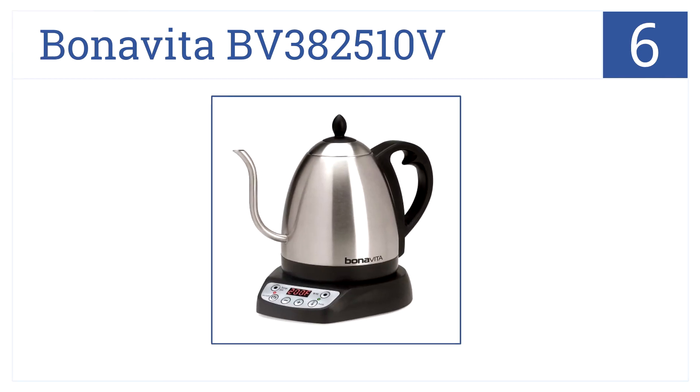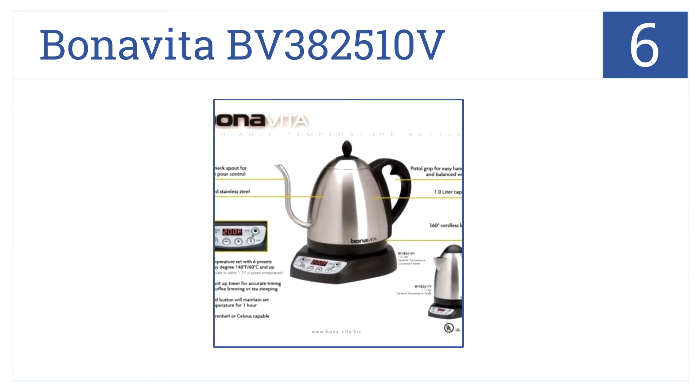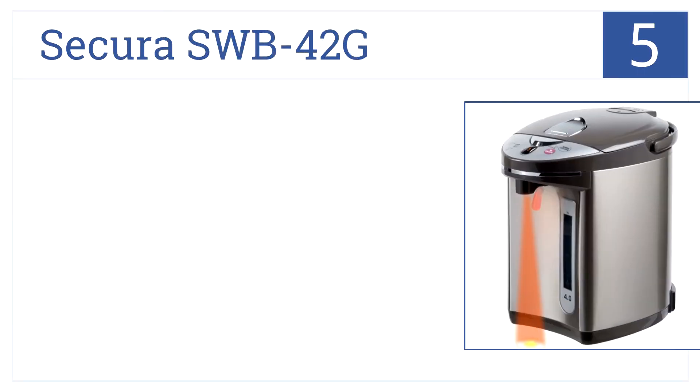Next up at position number 6, the Bonavita BV 3825 10V has a very elegant gooseneck spout to give you optimal pour control and includes a count-up timer for brewing. This water boiler maintains a set temperature for one hour, you can choose between Celsius or Fahrenheit, and it achieves a full boil in under 5 minutes.